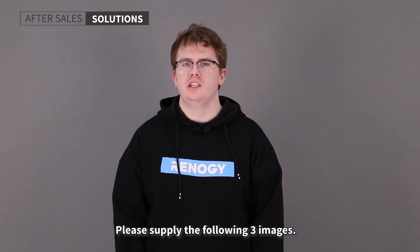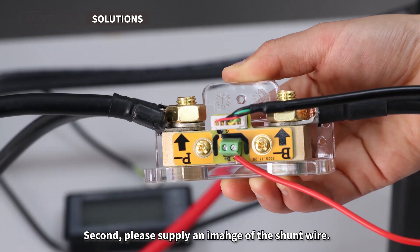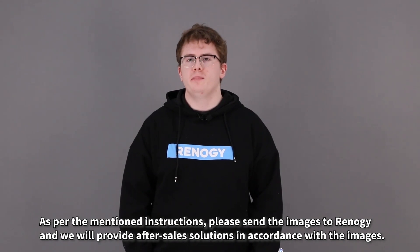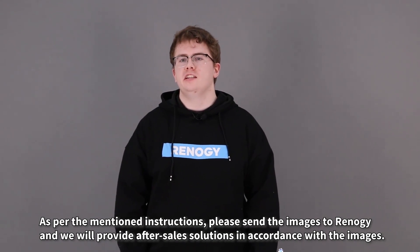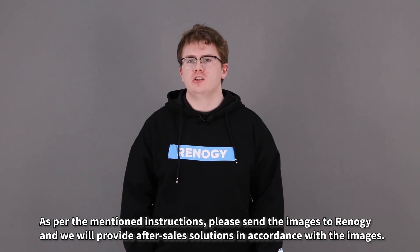Please supply the following three images. First, please supply an image of the battery's positive wire. Second, please supply an image of the shunt wire. Finally, please send a picture of the screen terminal. Please send the images to Renegy and we will provide after-sale solutions in accordance with the images.